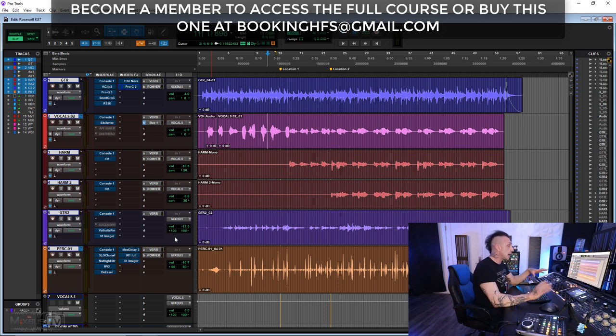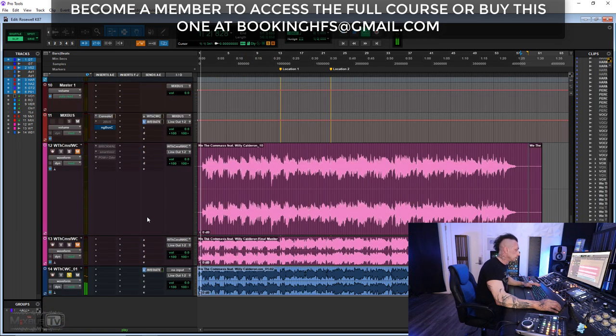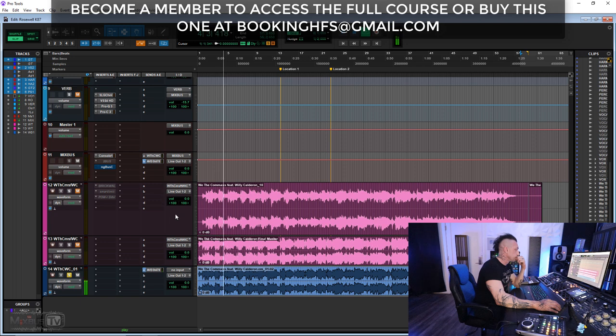The mix is done in hybrid, so there are some pieces of hardware here and there and an analog bus chain. This is how the final product sounds.